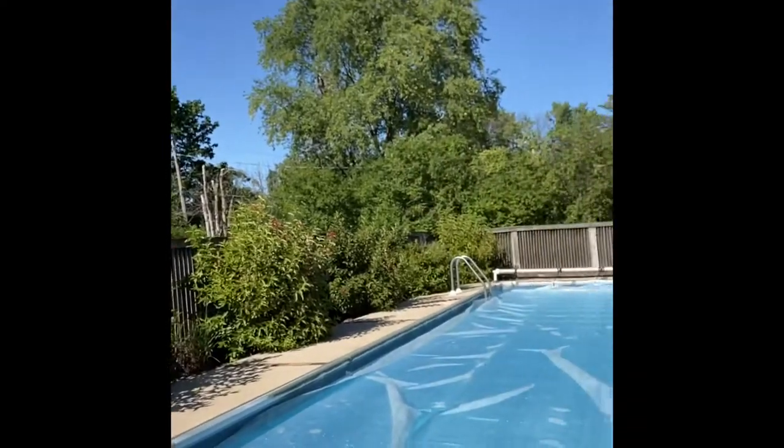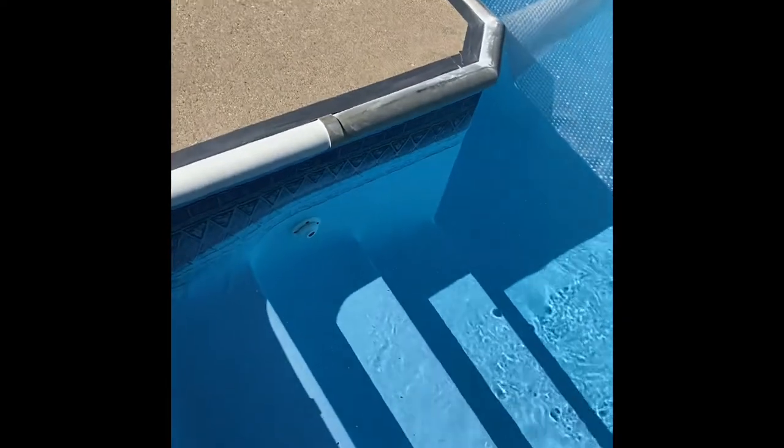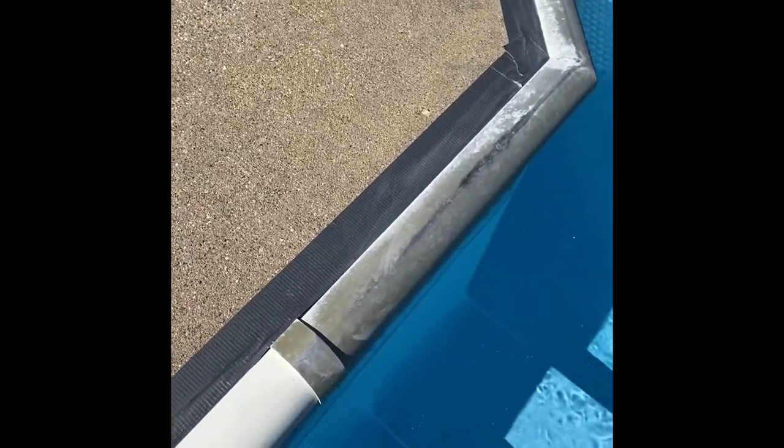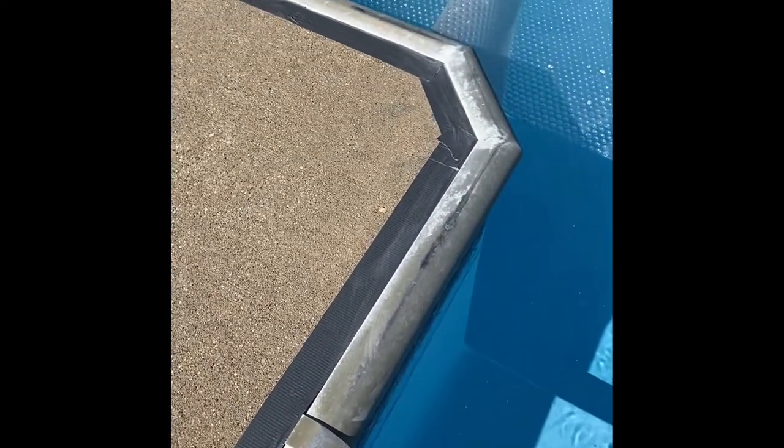Hey, what's going on YouTube. I'm gonna give you a quick video on how to paint your aluminum pool coping. As you can see, it looks kind of bright here where the paint wore off. This coping was powder coated at one time, and throughout the years it just wears off.